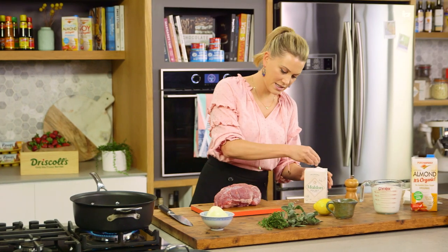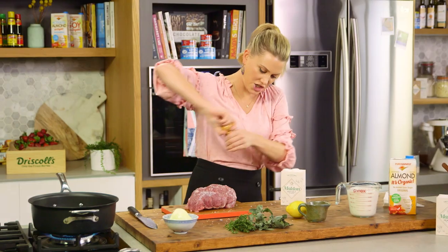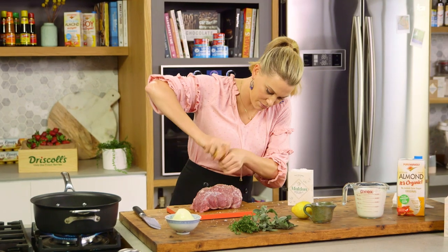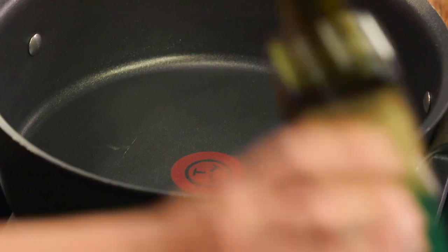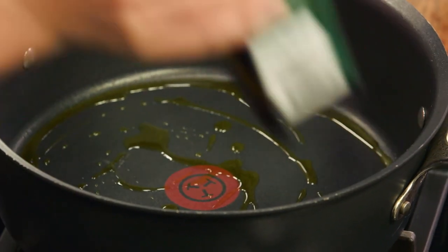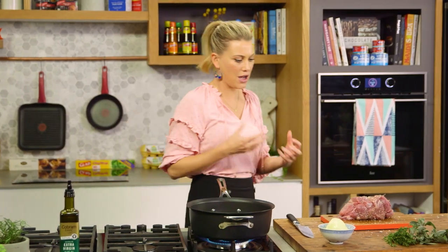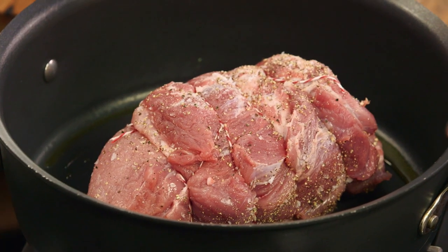Now I'm going to season this quite generously with some salt on all sides, and also generously with some freshly cracked pepper. You can see that's a solid red color now, so we'll add a good glug of extra virgin olive oil and start to get some color on this meat.